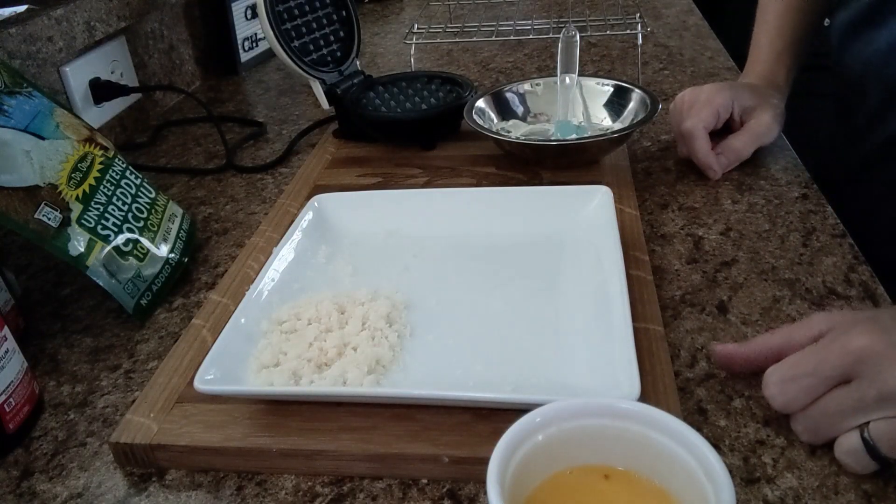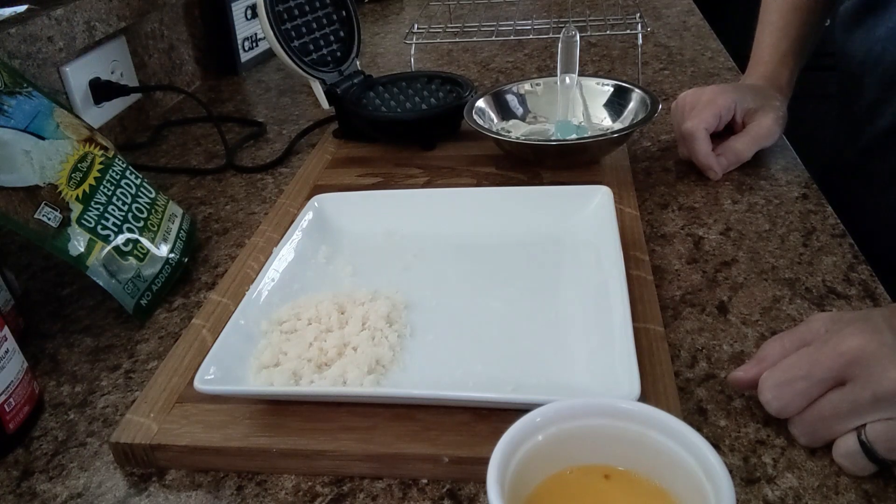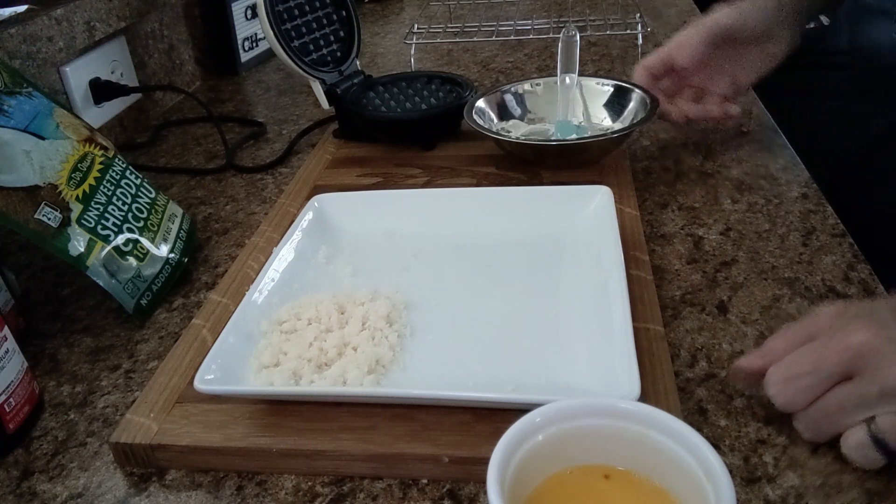Good day everybody, it's Christy from OK Keto. I'm going to throw another bonus video at you today. I'm going to do a pina colada truffle, and this is how I'm going to do it.